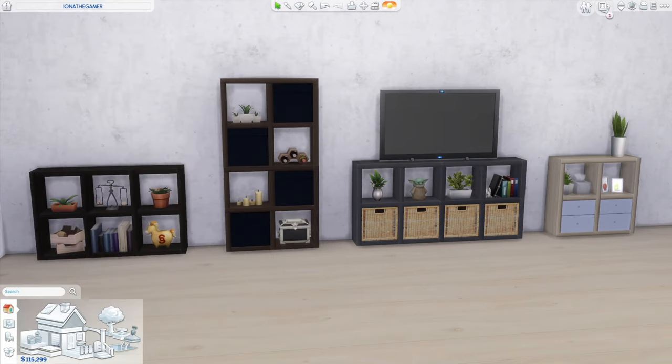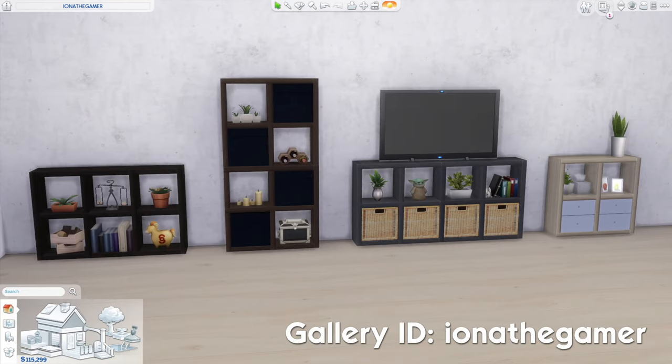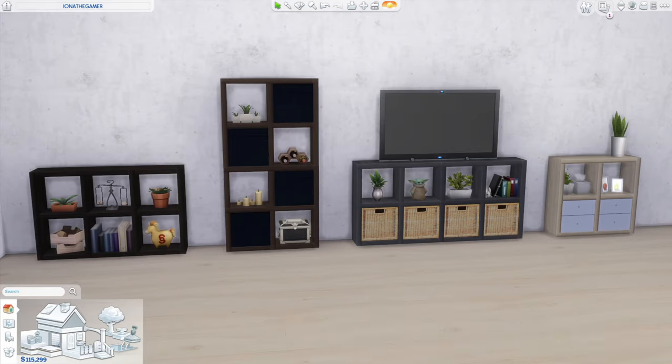All you're going to need to create these shelving units is the base game and the TOOL mod. TOOL is a mod created by TwistedMixie that lets you freely move, scale and rotate objects in The Sims 4. I'll put the link to download it in the description box. If you don't want to download the mod but want some of these shelving units in your game, I'll be uploading versions to the gallery — you do not need the tool mod or any custom content to download and use them. If you are following along with the tool mod, just make sure you have it installed and enabled before you begin.